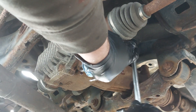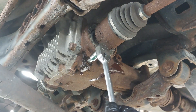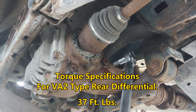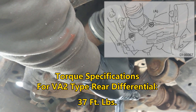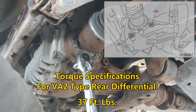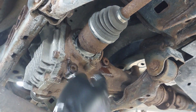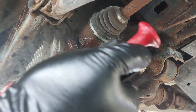I'm just going to tighten this up and then torque it down. The torque spec for both of these plugs is 37 foot pounds — I'll put it on the screen for you guys to see. If I'm wrong, please forgive me and I'll post the proper specs on the screen. So both are torqued to 37. All you need to do now is wash this down and you are all good to go.